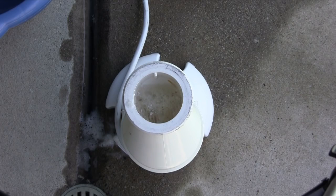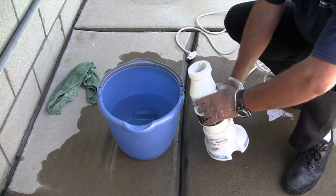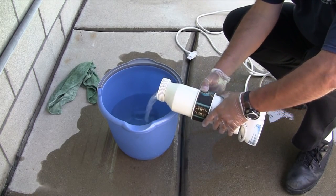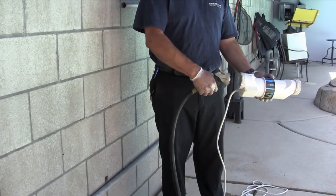Allow the solution to remain in the cell for approximately 15 minutes, or until the fizzing and bubbling action stops. When complete, pour the remaining solution in the cell back into the mixing bucket or jug, and rinse out the cell again with a garden hose.